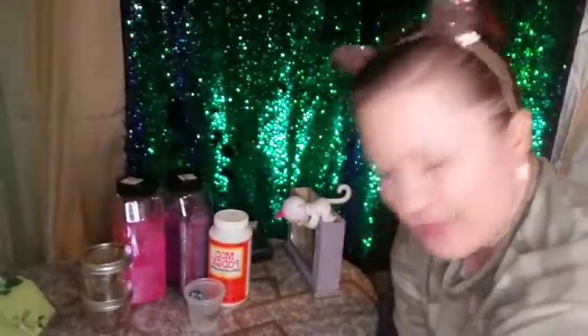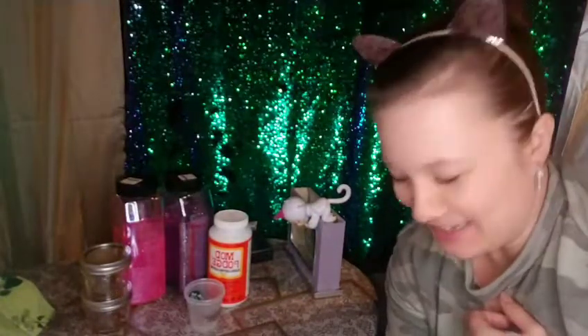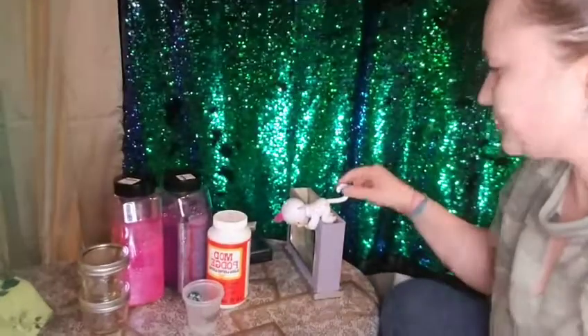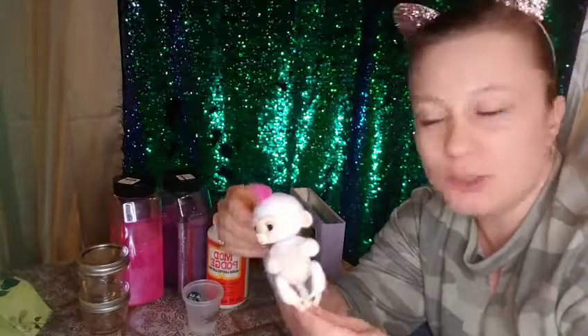Hello everyone, welcome to Yana's hobby craft day! I've been planning this for a little while since my daughter mentioned it. Today we're going to put glitter on this monkey — my daughter wanted a glitter monkey, so I thought, why go buy another one when I can just put glitter on this one wherever she wants? Very simple to do and honestly anyone can do it.